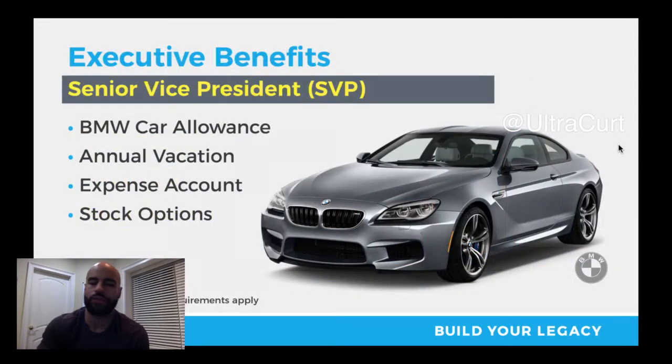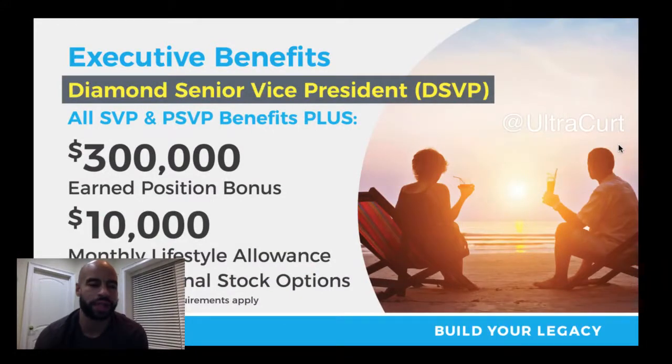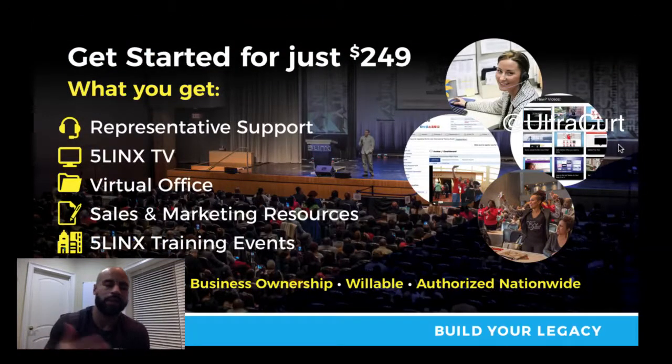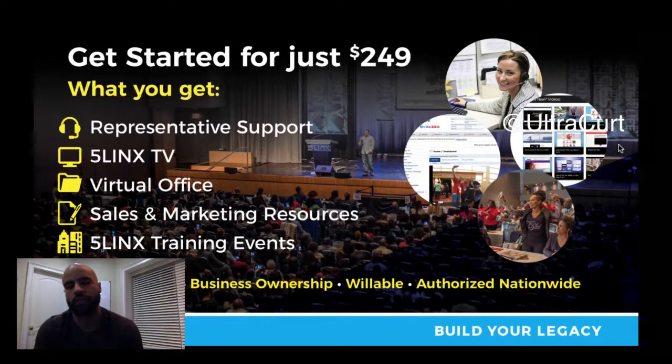Five Links is known for the fun part — vacations, cars, and expense accounts. You also get a higher car allowance for any car you want — they feature the S-Class and the Tesla, which are for the Platinum Senior Vice President level. It took me about three and a half years to get there. You also get a bonus pool check at the end of the year, which comes right around tax time. At the top level you get paid $300,000 extra and $10,000 per month.